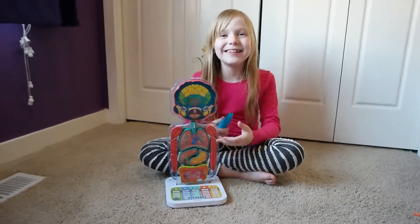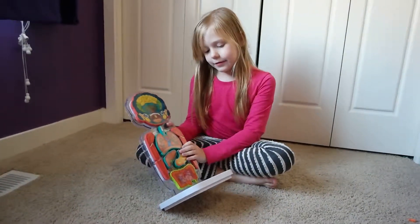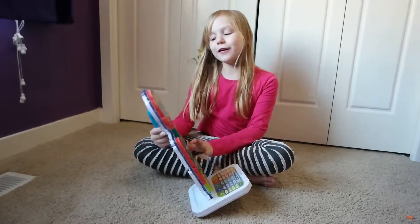Hi, I'm Zoe Bishop and today I'm reviewing Smart Anatomy by Oregon Scientific.